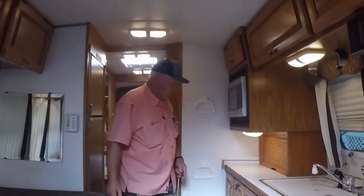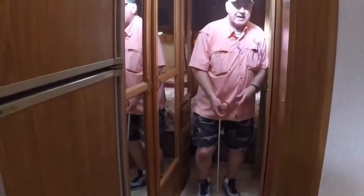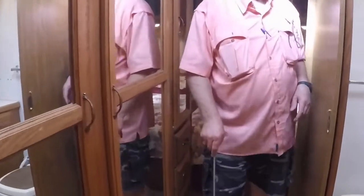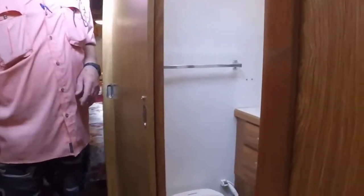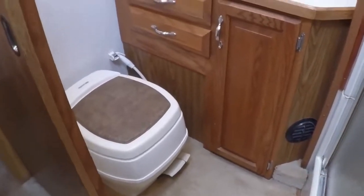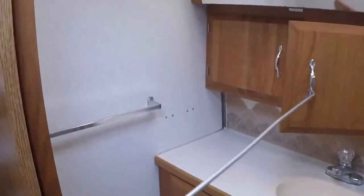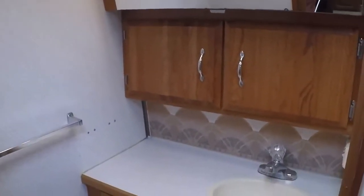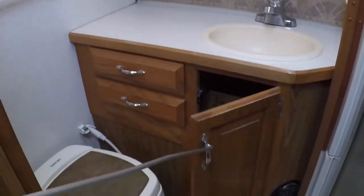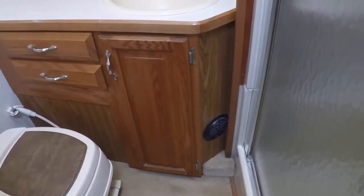Moving towards the rear of the coach — the bathroom. We have the stool, the lavatory, storage behind the mirror, and cabinets both above and below. This is more of the central ducted heat. Moving to the right is the shower stall.